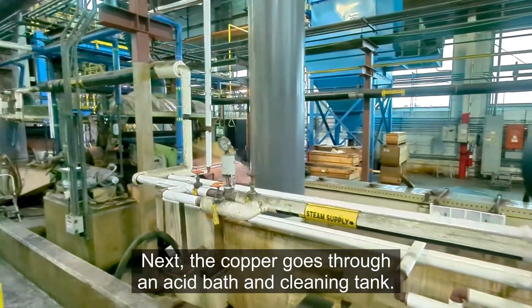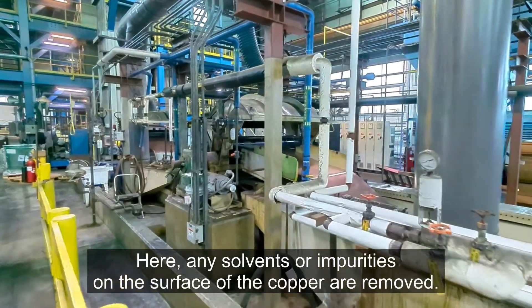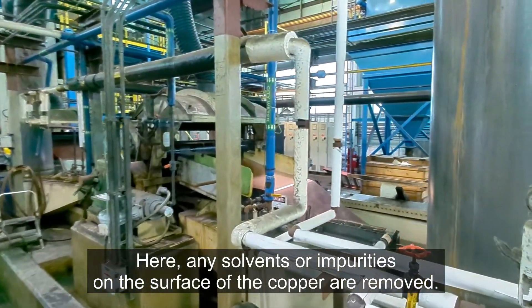Next, the copper goes through an acid bath and cleaning tank, where any solvents or impurities on the surface of the copper are removed. These will be the final two steps before the transformation of the copper takes place.